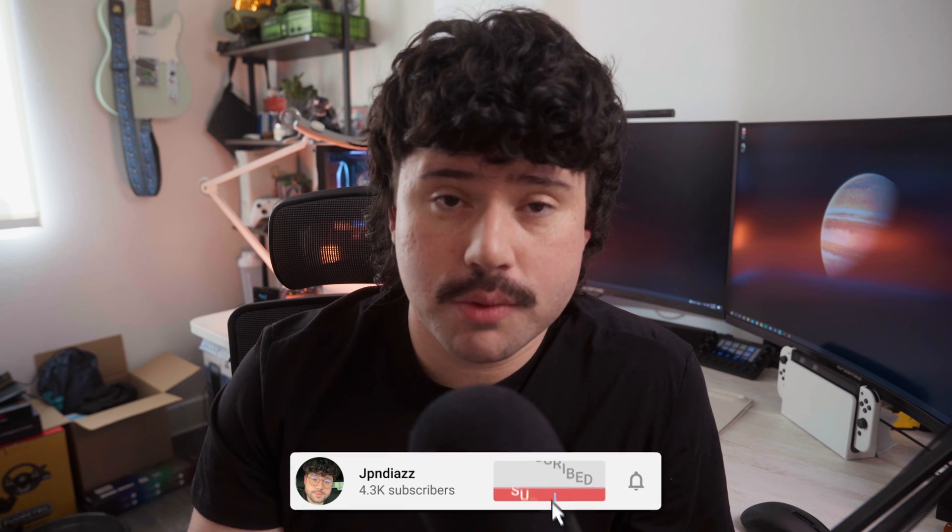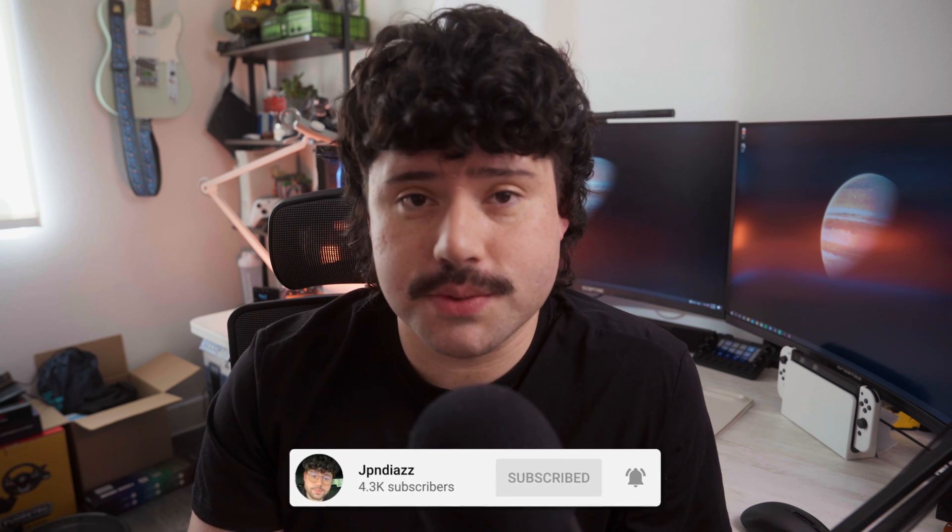Hey guys, Juan here, and in today's video I'm gonna be showing you guys how to set up your Xbox Series S with a mouse and keyboard. It's pretty simple to do, and if you guys have any questions, let me know down below in the comments. If you guys are interested in the specific mouse and keyboard that I'm using, I'll have them linked down below as well, and if you guys need recommendations, just let me know in the comments.